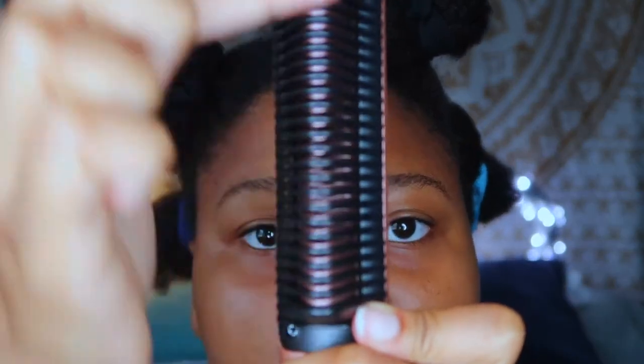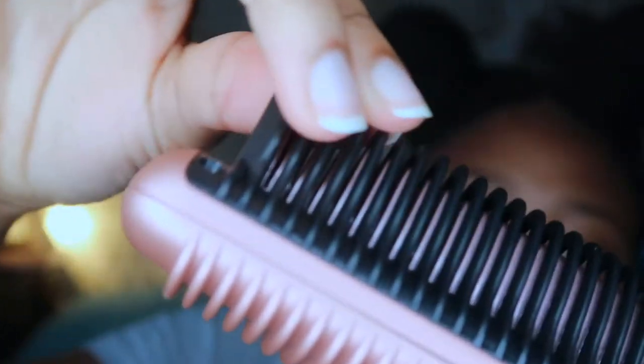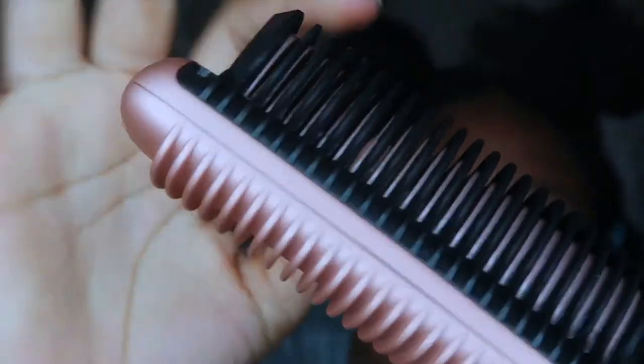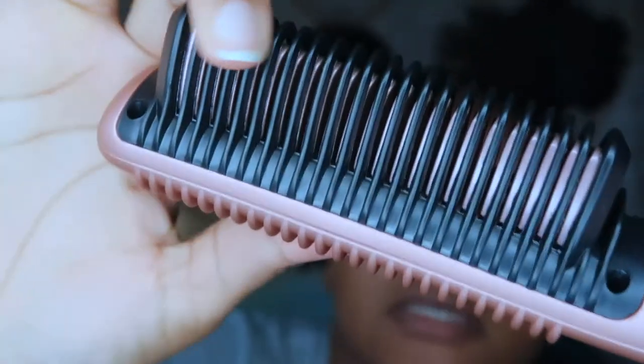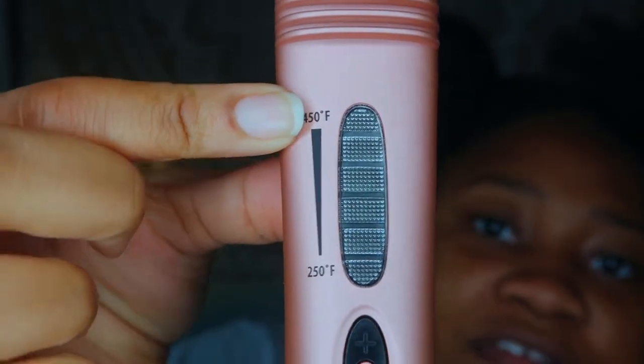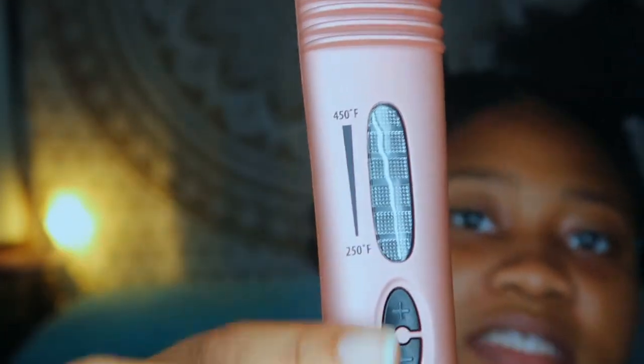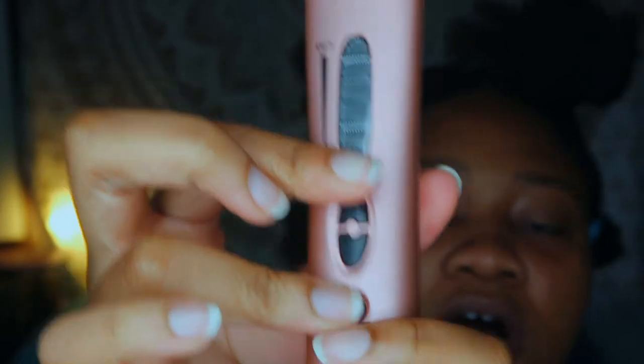My heat protectant was also under $3. Now here's the box the hair straightener came in — it came with two clamps, which I absolutely love. This is the front of the hair straightener; you can see the ridges. On the side body you can hold it without it getting hot, but inside is where the hot plates are. The temperature goes from 250 to 450 degrees Fahrenheit.